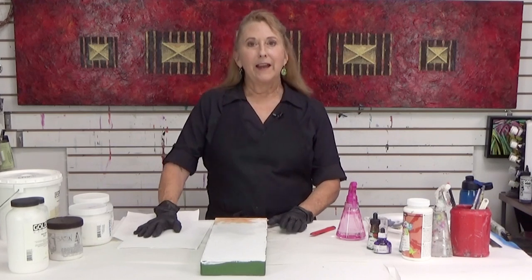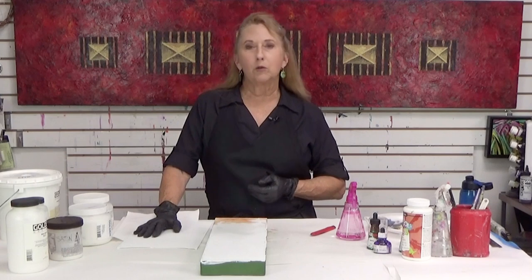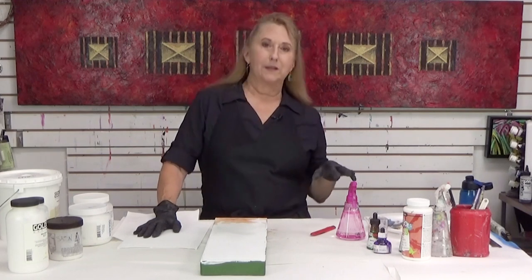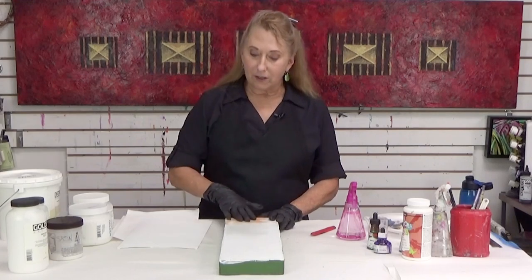Hi everyone, Sandra Duran-Wilson here and welcome to this Mixed Media SoulSparks for YouTube. I want to bring to you some different ideas of how you can use different products in unusual ways. One of the things that I like to do is to change the absorbency of my surface and to change also the texture.